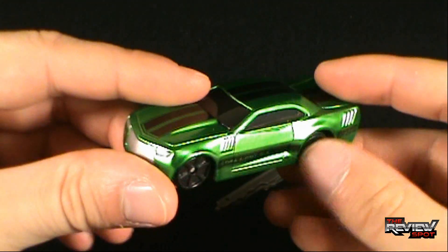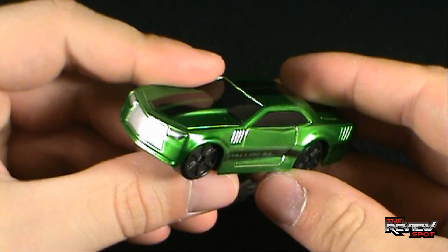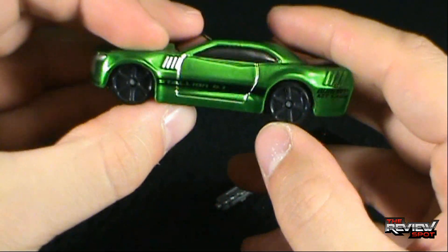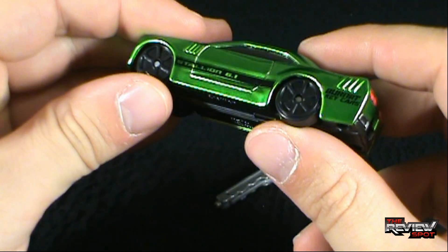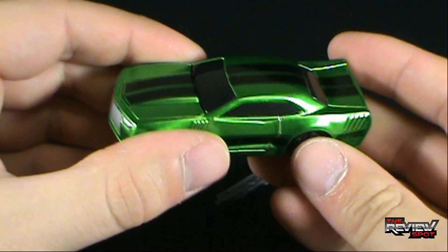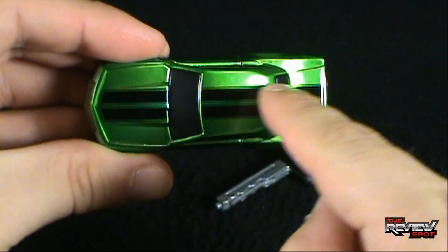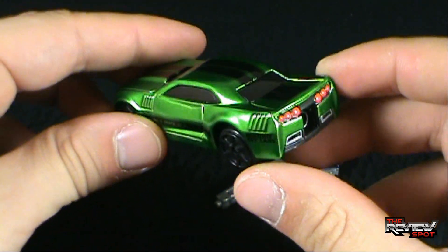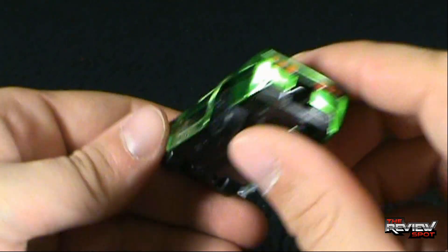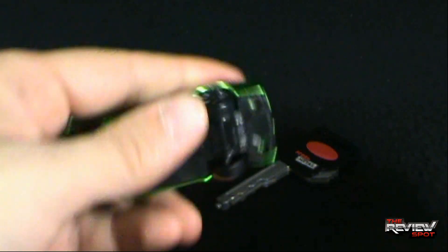One thing about die-cast cars when you get them at dollar stores - they always feel really flimsy. The actual body of the car is die-cast, however the underside feels like it's plastic and the tires are plastic too. On the side it says 'Burning Key Cars' and 'Stallion 6.1' - this is apparently Stallion's car. It's a nice metallic green with black striping on the side and black stripes on the top. I don't really know what kind of car this is - it almost looks like a Camaro but really isn't.